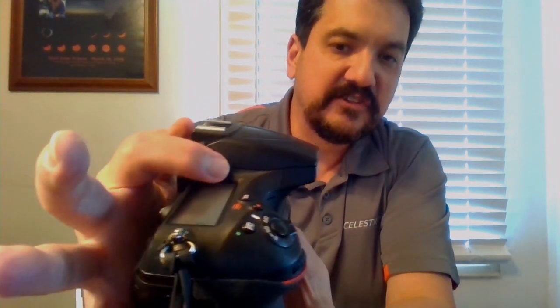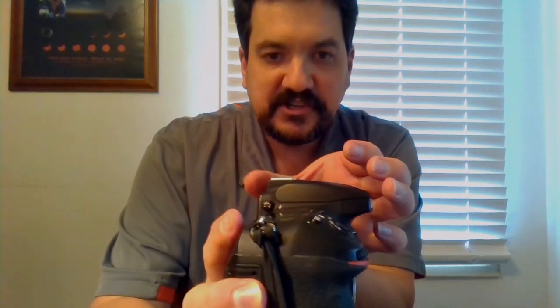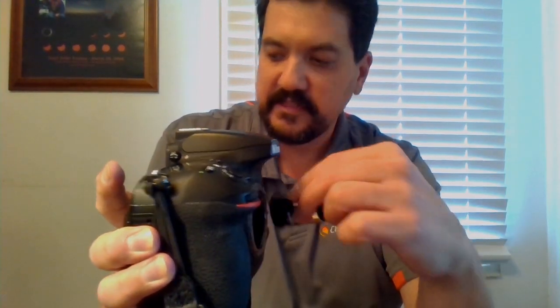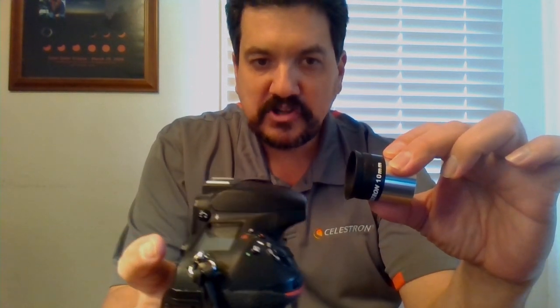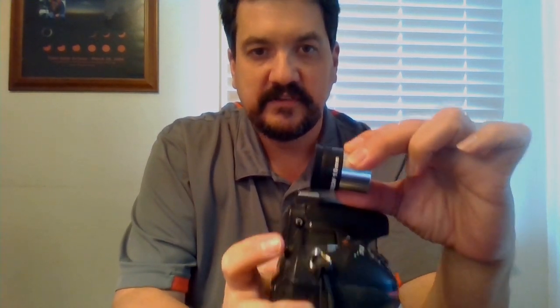If you look at the distance between this particular mark and this front flange, your camera is actually pretty thick. That means that where your eyepiece would be able to achieve the proper focus, you would need to bring your camera with the T adapter and T ring installed much closer than you normally would, and your focuser simply runs out of room.